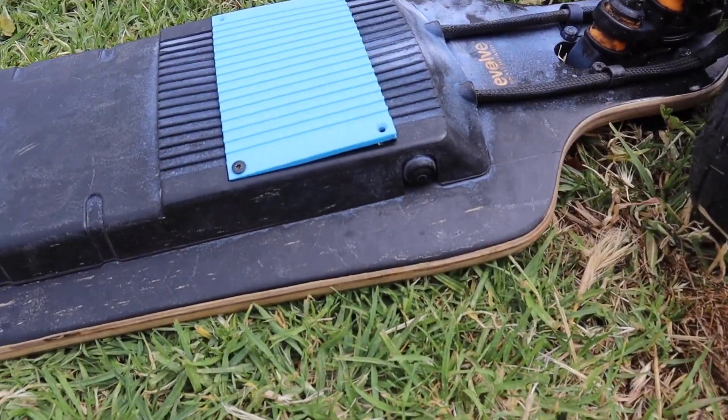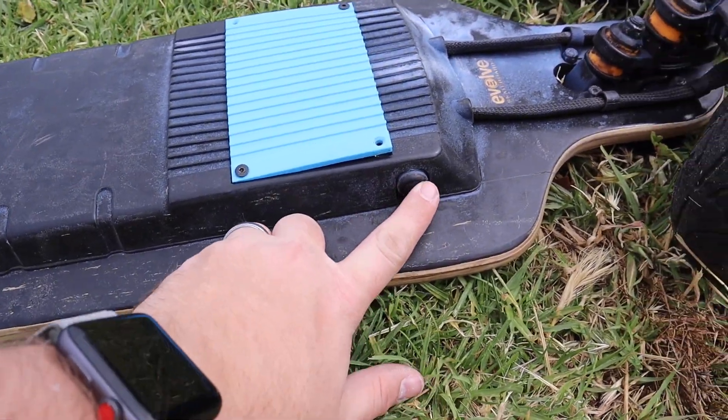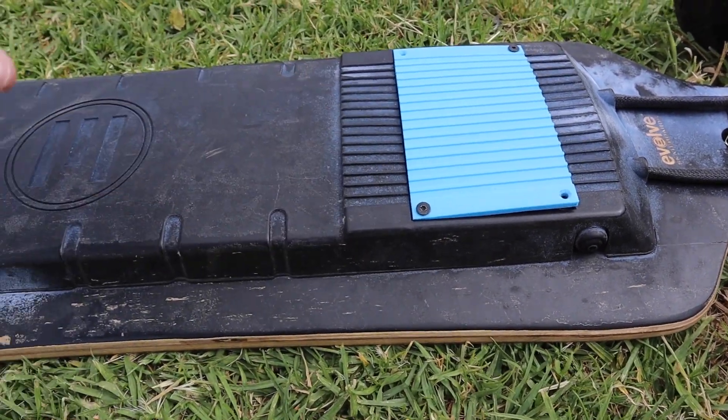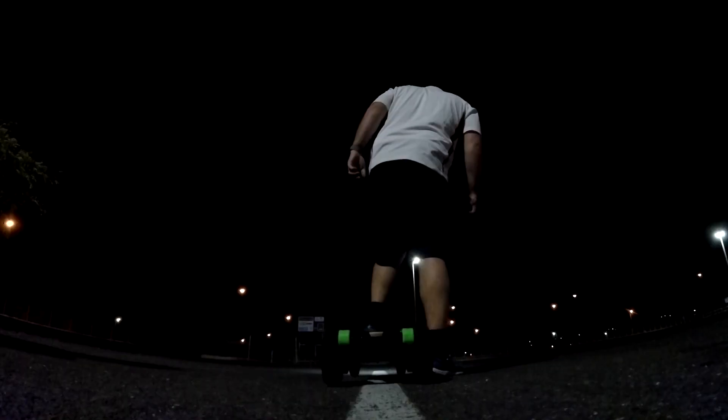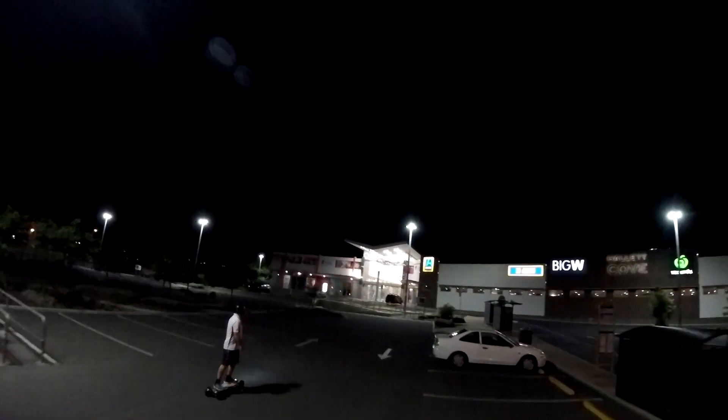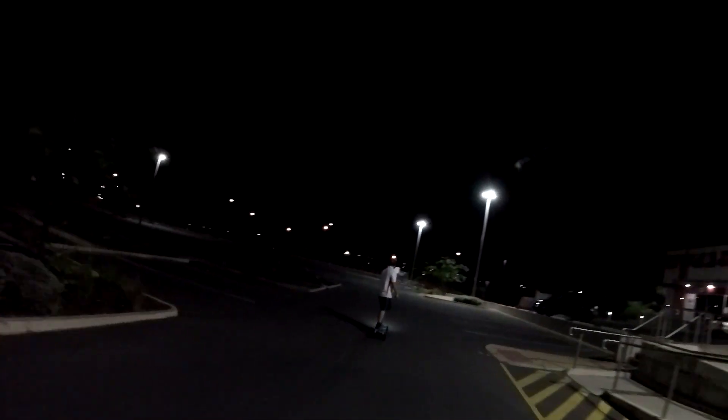I did a few modifications to make this work. The switch is directly connected to the original Evolve BMS and the original Evolve battery.